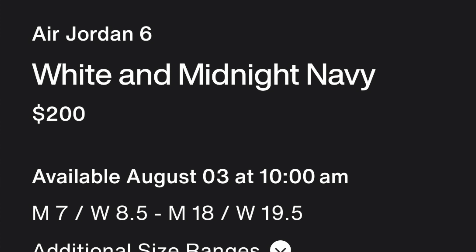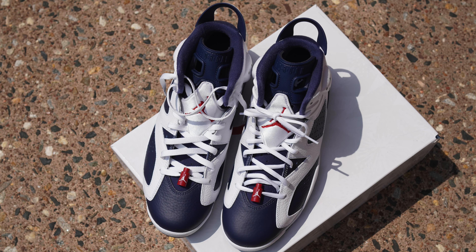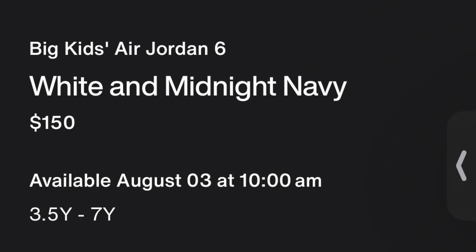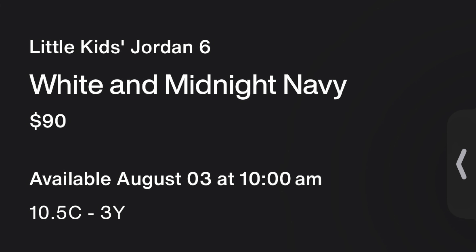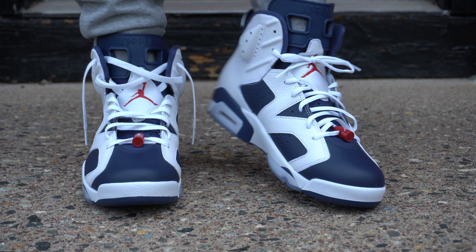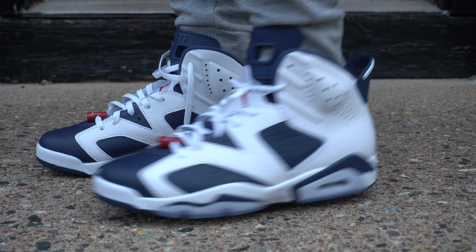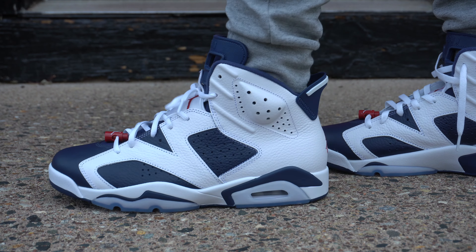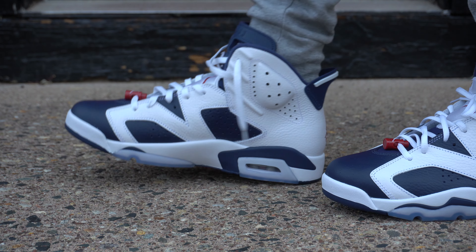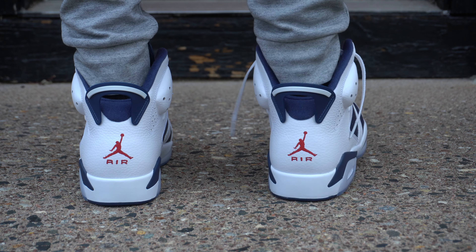The retail is $200 and they come out on August 3rd. These will be available in a full size run, so you can deck out the whole family in the Olympic 6. For big kids the retail is $150, for little kids it's $90, and for the toddler size it's $75. As for sizing, sixes run a little big because they're kind of long. I have a slim to narrow foot and go down half a size. If you have normal feet and prefer a snug fit, go down half a size; if not, go true to size; and if you have wide feet, go up half a size.